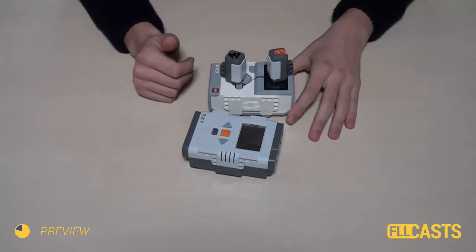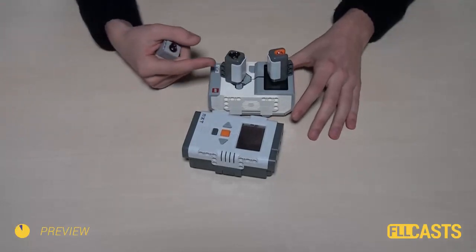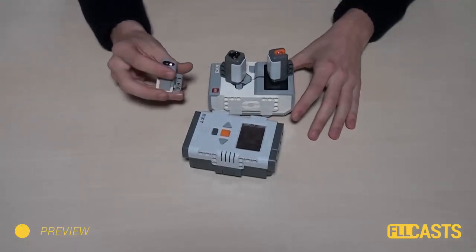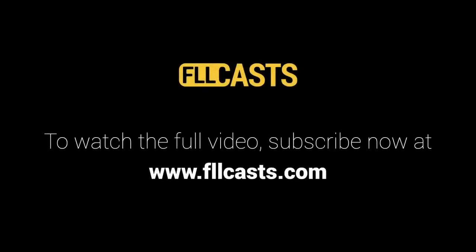Finally, I will show you what are the differences while using NXT Light Sensor and EV3 Color Sensor. Find this and more tutorials at www.fllcast.com.